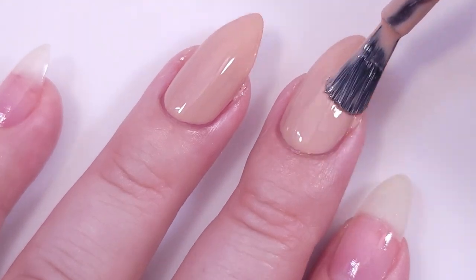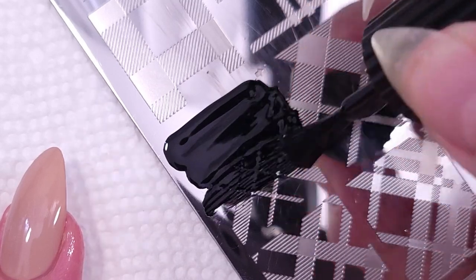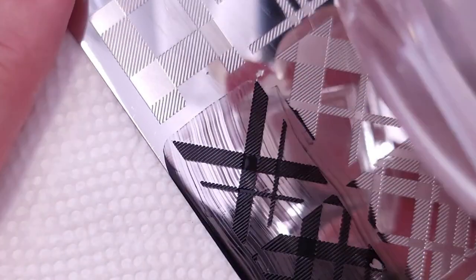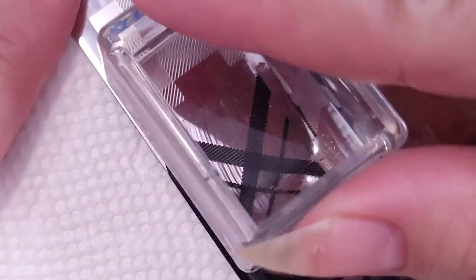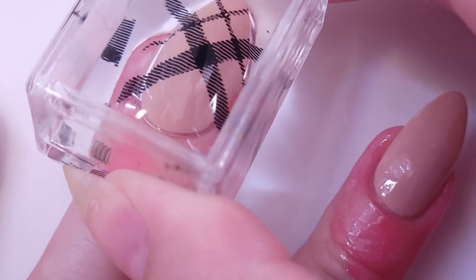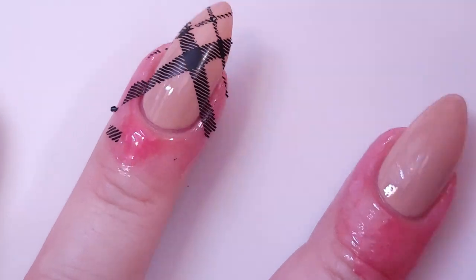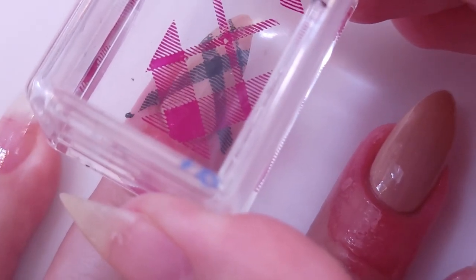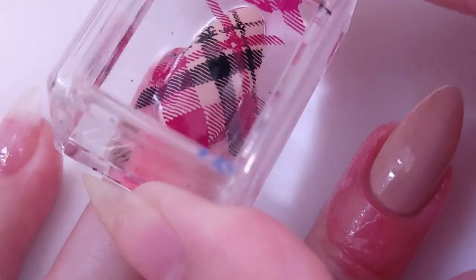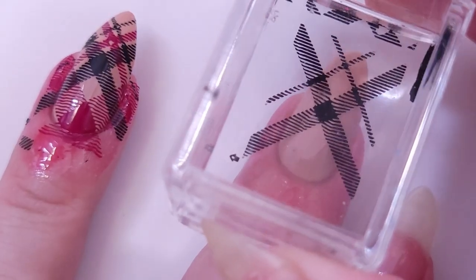Then I'm gonna apply the liquid latex. There's an arrow between these two designs on the stamping plate just to make sure you know which one goes first. I'm gonna apply it with black first, and then with the same polish I showed you I'm gonna apply the second coat that complements this design. And there you have it — it's pretty easy!